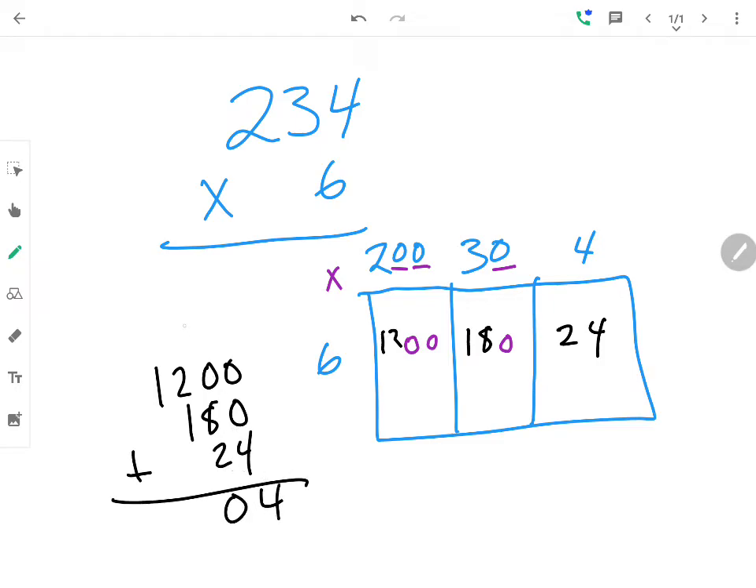If I add correctly, the answer should be one thousand four hundred four. Hopefully that's been helpful, and if you have any questions, please ask another question.